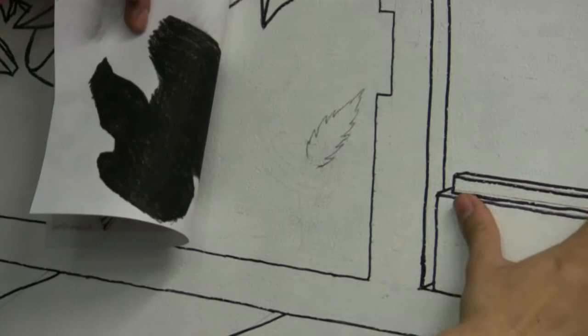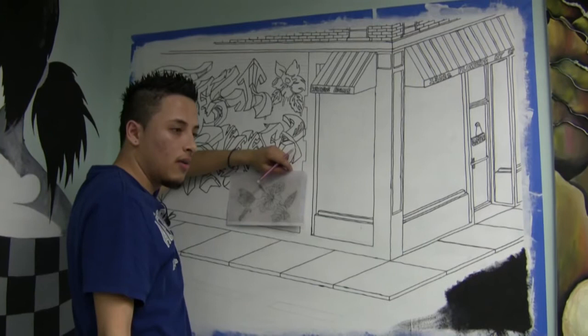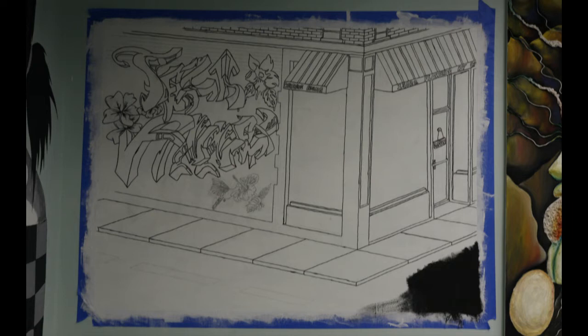There are many other ways. You don't really have to use charcoal — you can use a hard pencil line, a color that can actually transfer to anything. But this is the best way to do it. And once I'm done with this, I guess that will be it. I'll see you then.